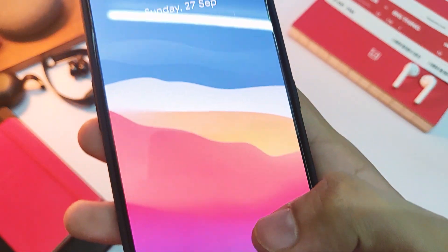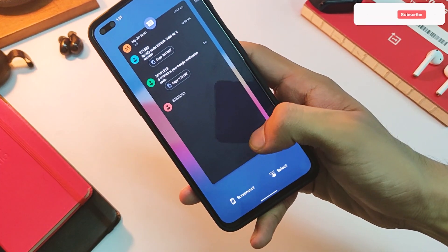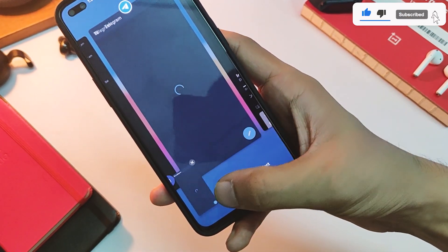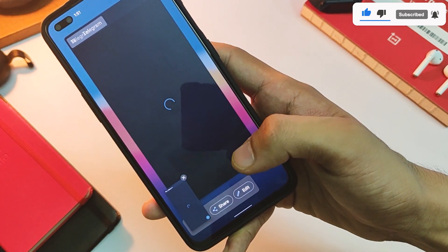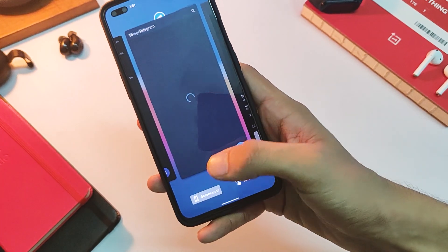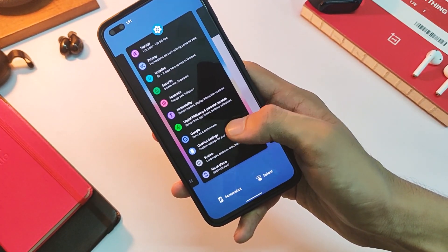In the task manager, you get nifty screenshot and select options to quickly perform these actions and even edit a screenshot on the go — all from a single screen. The screenshot animation is also more iOS-like now, but it feels good overall.